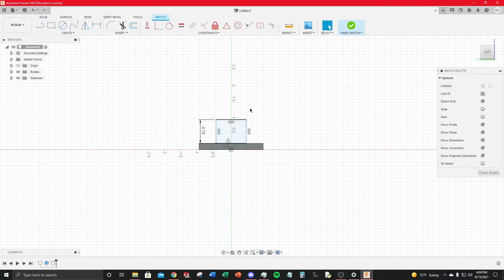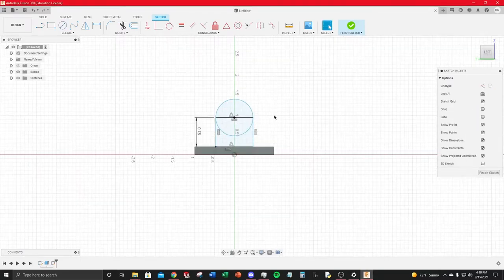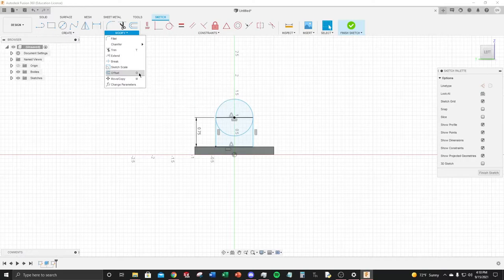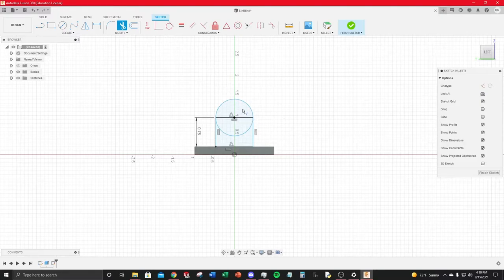Add an arc from one side to the other — press C for Circle, click and drag, then snap it to the desired point. This creates the desired profile, but there are extra intersecting lines. Use the Trim tool under Modify (shortcut T) — left-click and drag over unwanted lines to remove them. Hovering over tools in dropdowns shows shortcut descriptions.